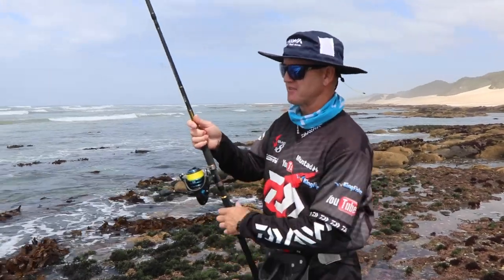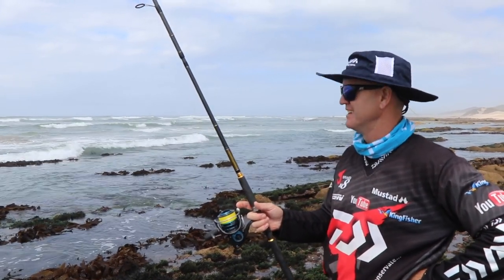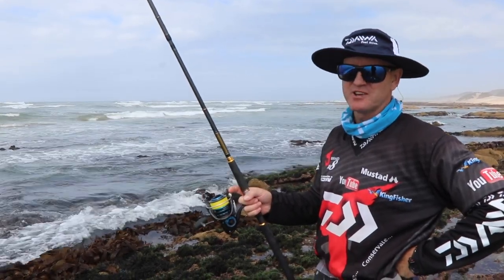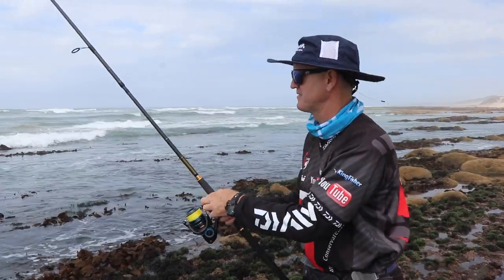This is my last bait for the trip. I haven't been able to capitalize on these bream that have been biting - they've just been giving me such a hard time, very shy, and when they do bite you're half asleep. So now I'm just going to take one blind throw in the middle of nowhere and see what happens. This is the last bait of the trip.